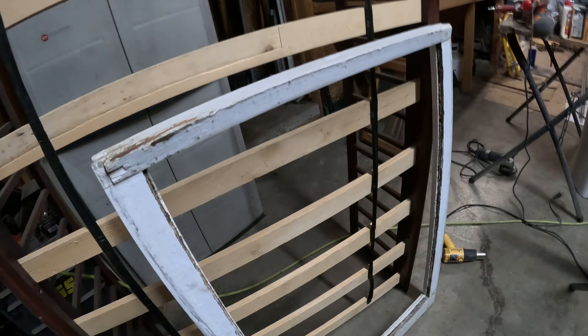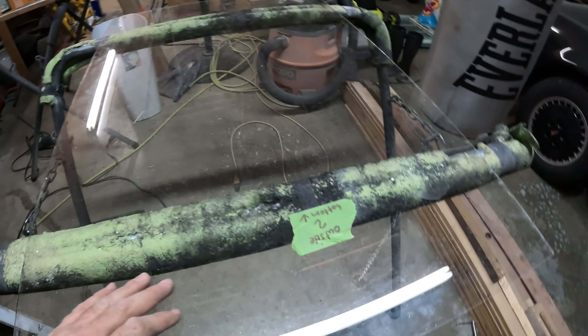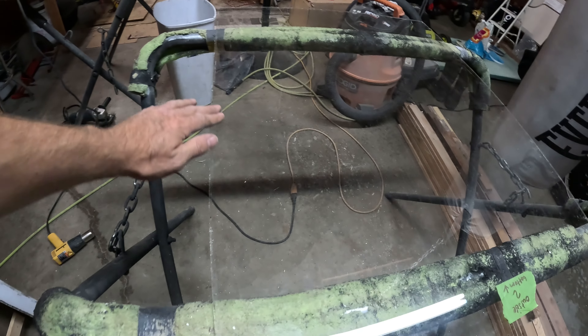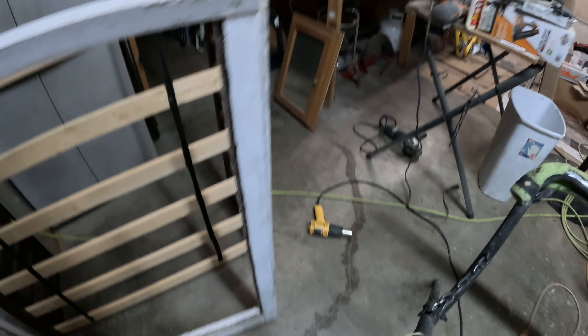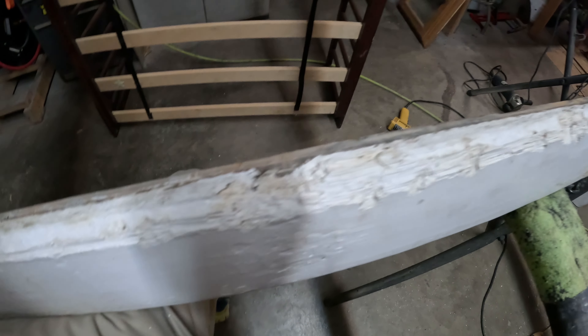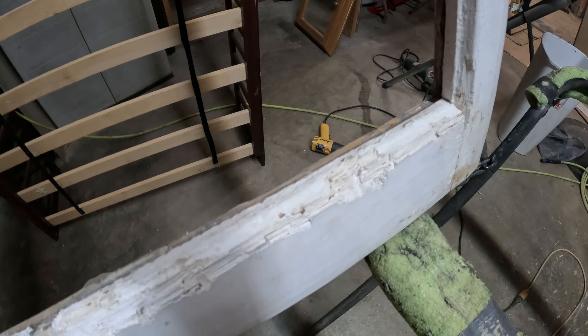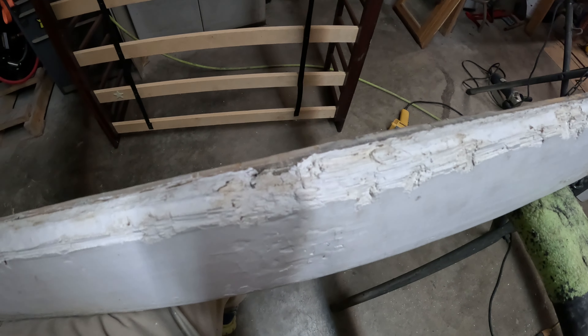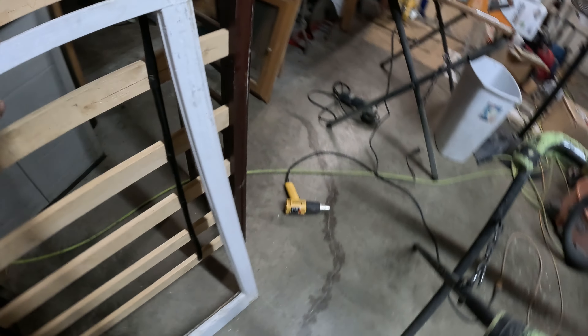I finished up the primer on this sash and started working on the other one. Whatever glazing they used was really hard — difficult to get out, but I finally did. I got the glass cleaned up with a razor blade. Tomorrow I'll have to strip all this off because it's pretty bad. This side is probably the worst — the bottom sash is just chewed up by something. Hopefully I can fix that with some Bondo with fiberglass in it, which is a little stronger. It's like a dog was biting it. I'll work on that tomorrow.